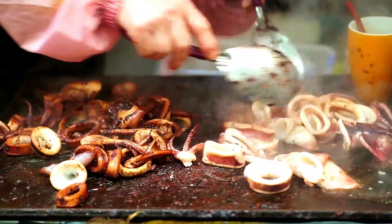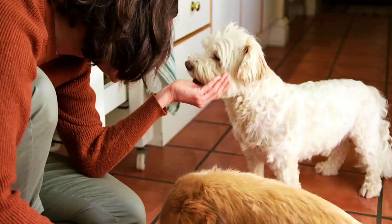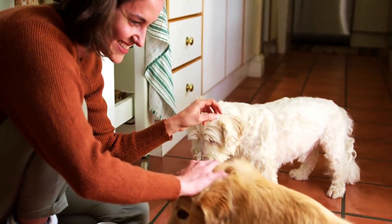And there you have it. Whether you're pondering over sharing some squid with your canine buddy or just curious about what's safe, it's great to be informed. Remember, when in doubt, it's always best to consult with your vet to keep your furry friend both happy and healthy.